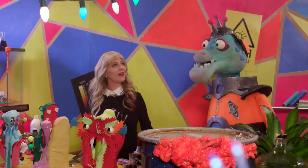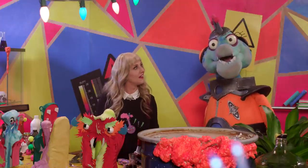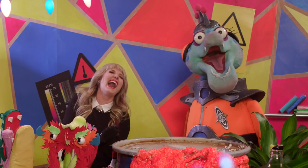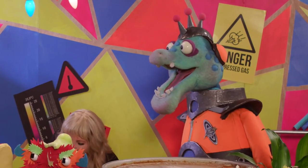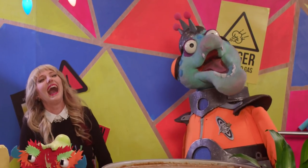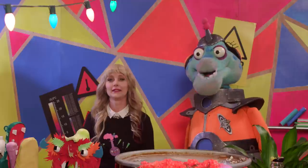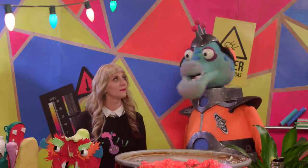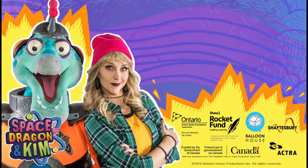Woo! You know what they say? What? The chemist doesn't fall far from the chemist's tree! Oh! You know that joke doesn't make sense, right? Shh! No one will notice. Okay, we'll see you next time. Bye!